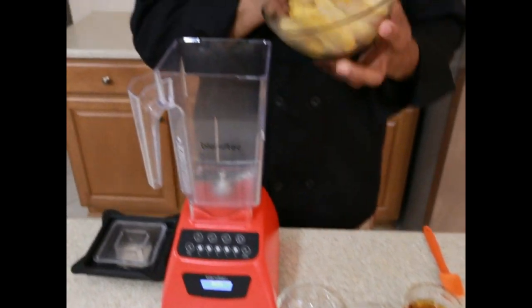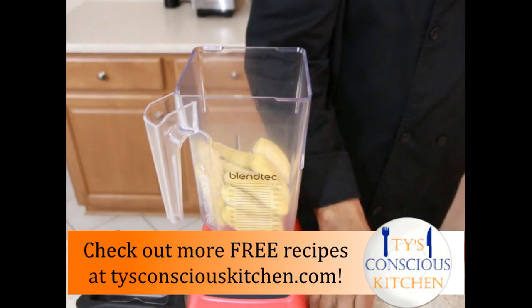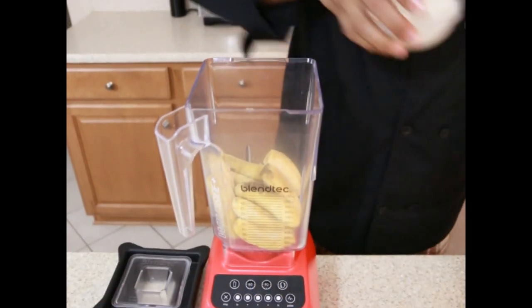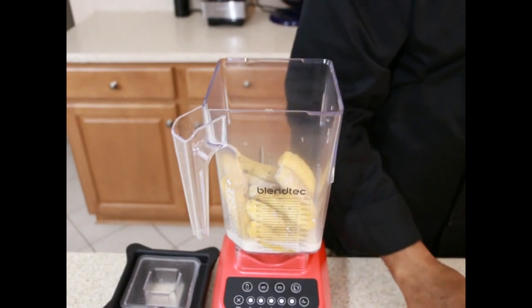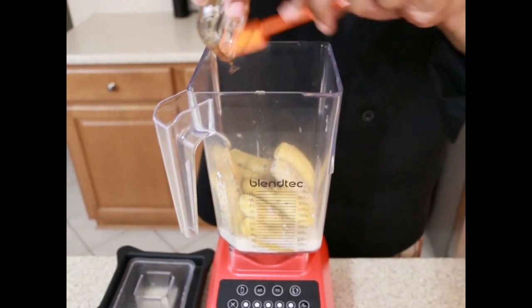First we are going to take some frozen baby bananas, put them in a blender, ground clove, hemp milk or any other approved milk like walnut milk or coconut milk, and agave for sweetness or date syrup.